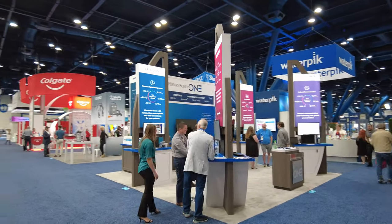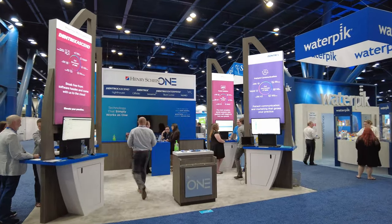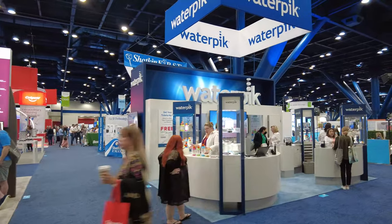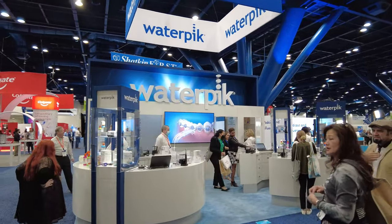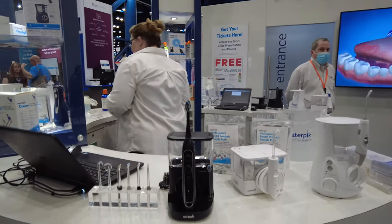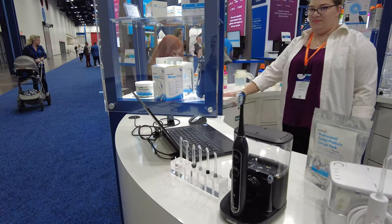Henry Schein has got a second booth, Henry Schein 1 — just as big. Look how massive these booths are. Waterpik — very famous brand. Let's take a look at their product lineup. The traditional Waterpik and they've got an ultrasonic toothbrush.